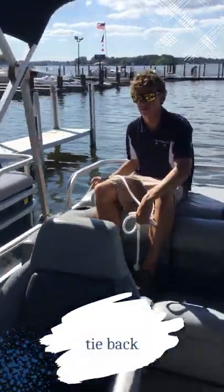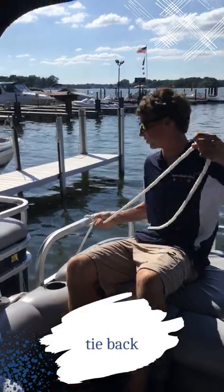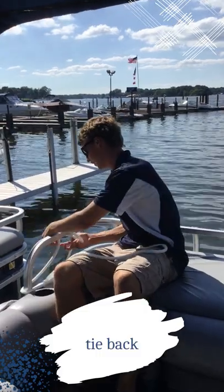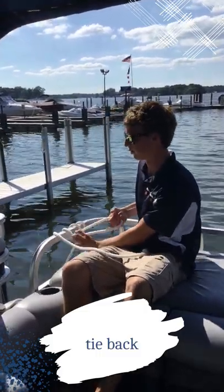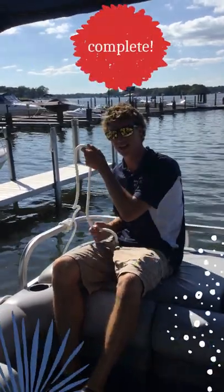Luke here is going to show you how to tie up the back. You're going to want to take the back rope, tie it up a couple times — just do a couple simple loops, standard stuff. Then you're going to want to make a little looping motion like this, pull your rope through the middle, and do that a couple more times until it's tight and both sides are tied up.